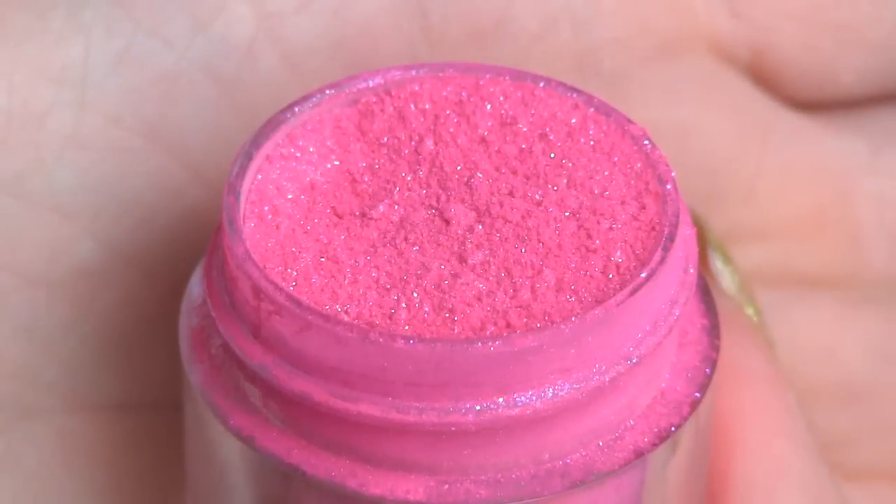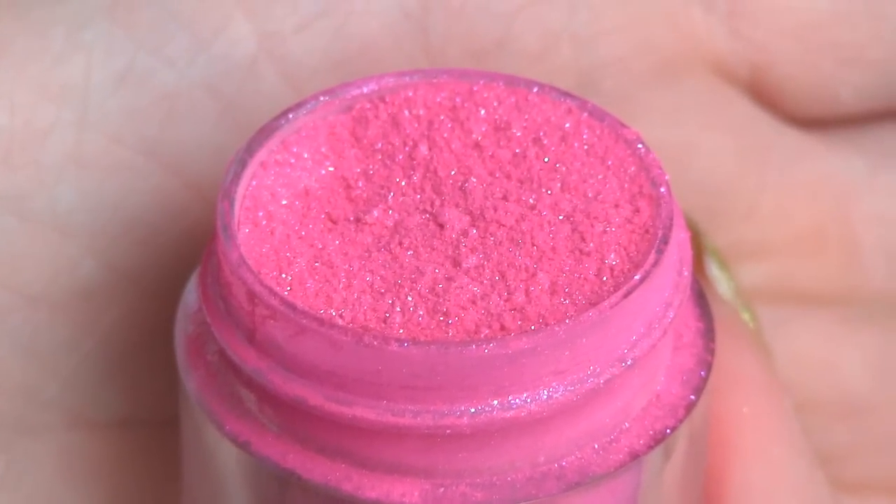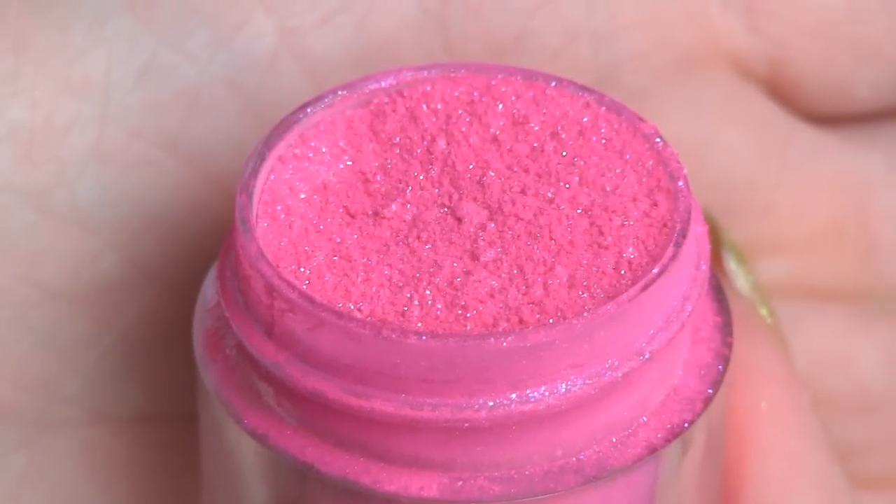To set that, I'll be using this beautiful neon pink pigment by Sugarpill called Love Bus.